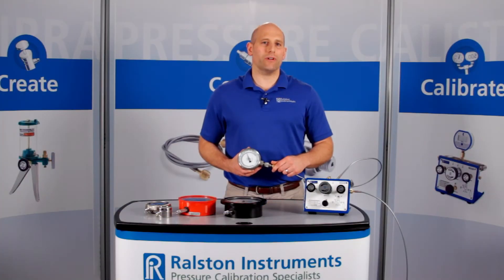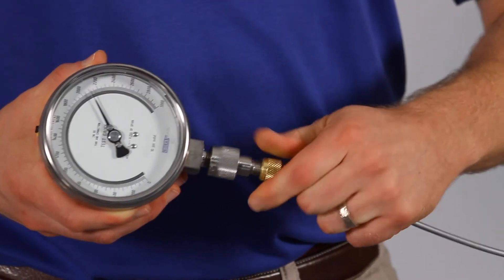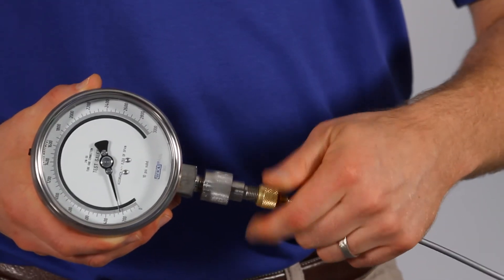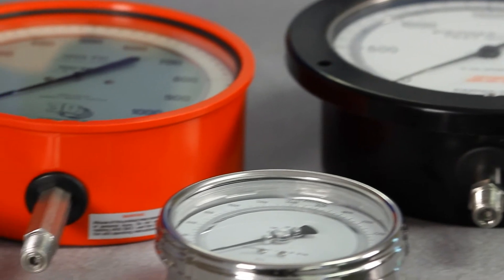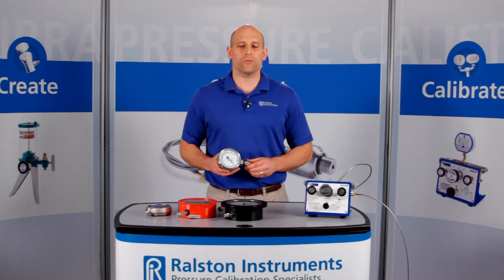When you're done, if you forget to vent off the pressure with a valve, the Ralston Quick Test connection will safely self-vent instead of blowing off. Using our range of Quick Connect adapters, you can quickly connect and disconnect to standard threads on any device under test without wrenches or thread tape.